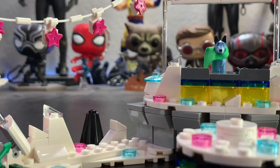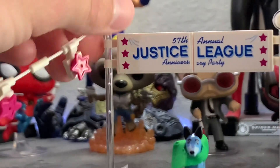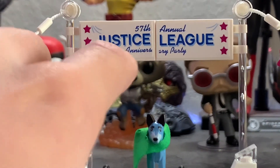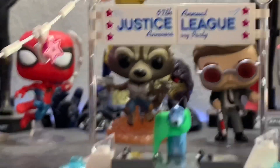One other thing I want to point out is that you get this really nice sticker up here — that's the 57th Annual Justice League Anniversary Party, which is really cool. It's two separate stickers, which kind of sucks so you get a little gap there, but still I really like how they included that. It's very accurate to the movie.